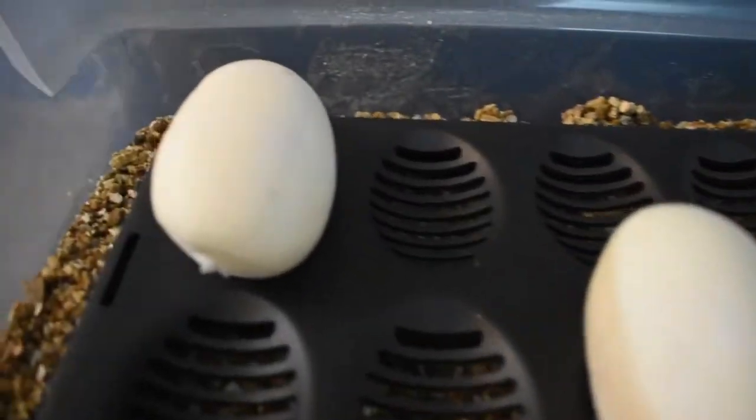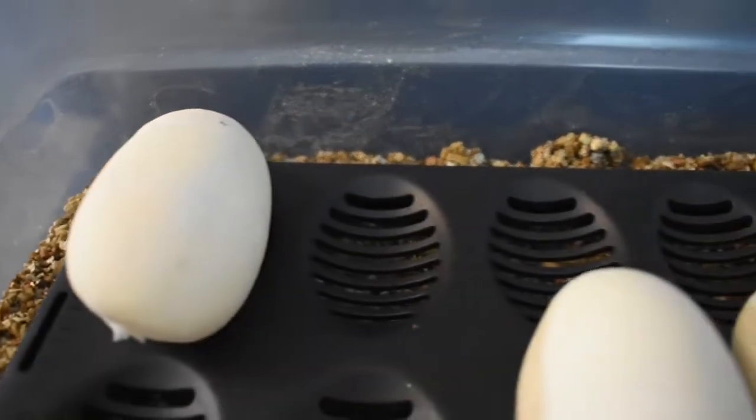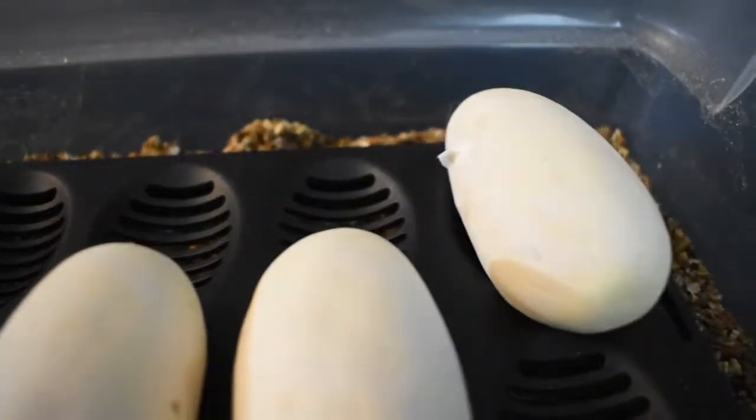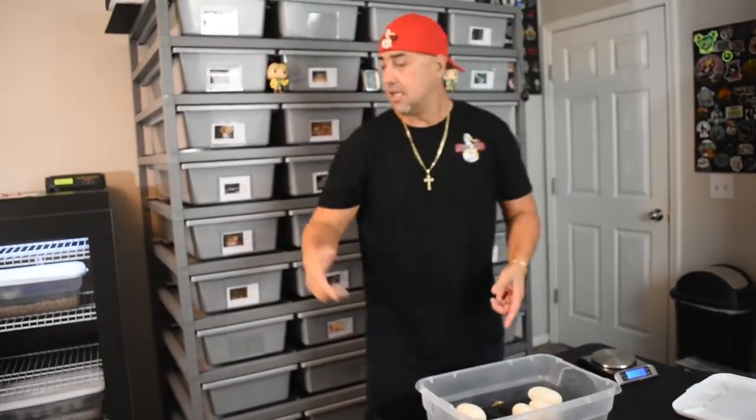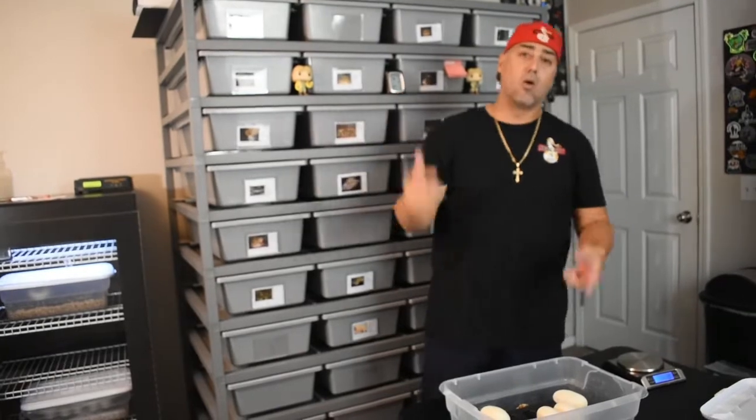We've got four eggs on this one. This clutch is going to be all albinos. Hopefully all the eggs are viable and we'll be recreating the male and female. We could also have a super pastel albino female — I don't know exactly how that's going to look because I've been looking for pictures and can't find one on the market for ball pythons.